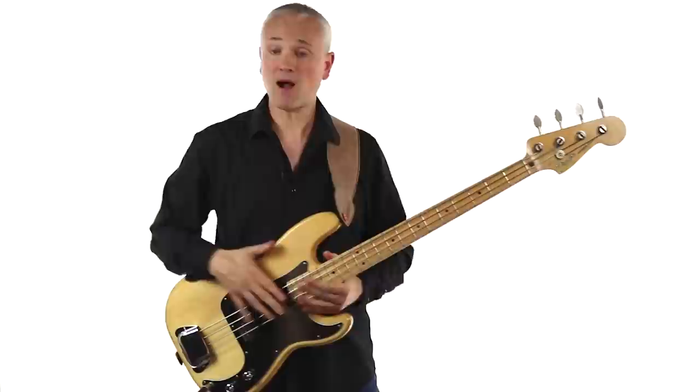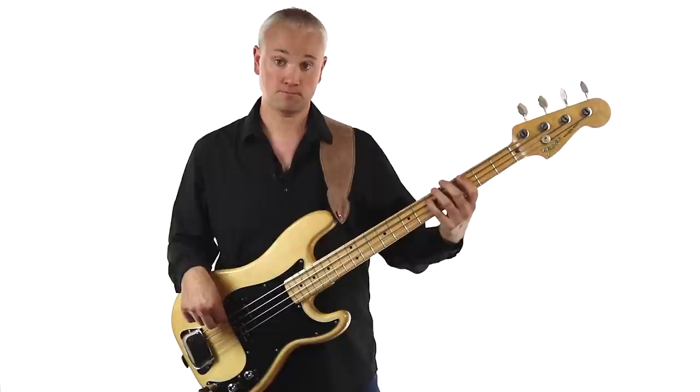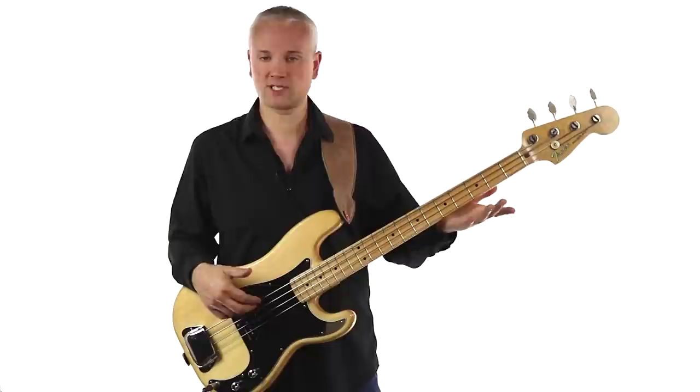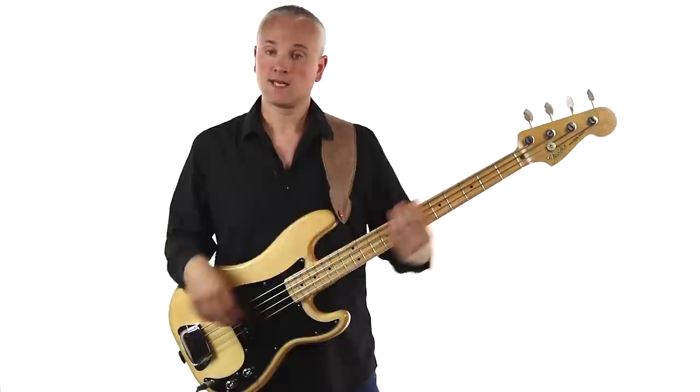For the next bar we start on the D, fifth fret of the A string. Drop down to the G, third fret of the E string — play that twice. Then come back up to the D on the A string, fifth fret, and up to the G on the D string, fifth fret. Then back down to the D at the fifth fret of the A string. It's all taking place on G, D, and G: third fret, fifth fret, fifth fret.